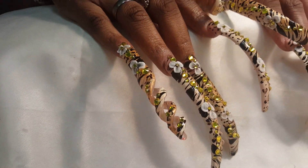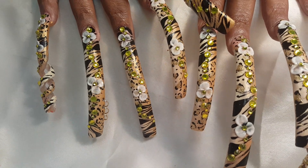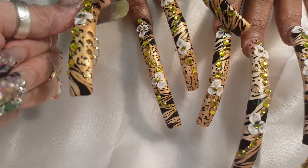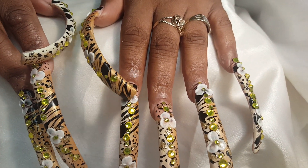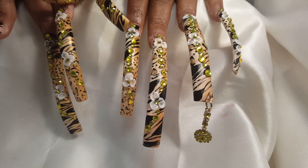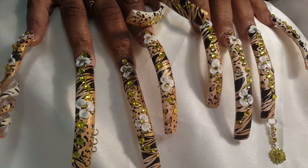I'm gonna make a short video because I'm running out of room on my phone. She has three little piercings on the side, and I did the 3D flowers and the stoning coming down on all the nails in the same position. This is gonna be her nail for the next month.